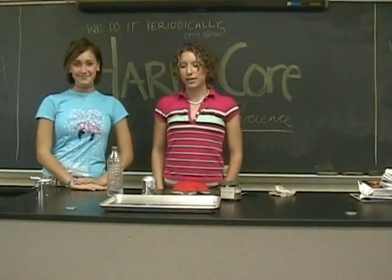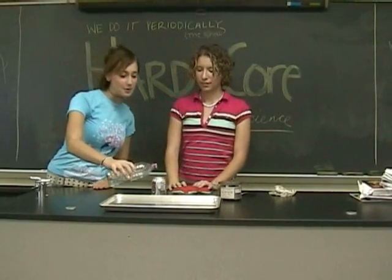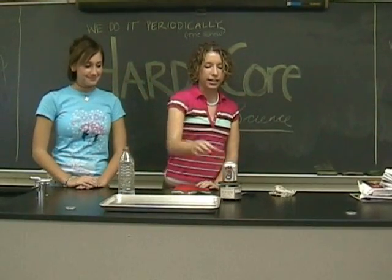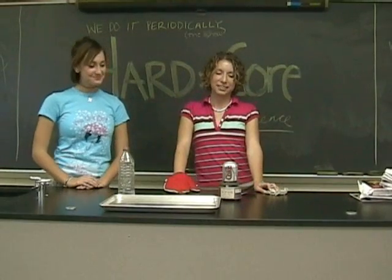Today we're going to do a science experiment with a Coke can and some water. I'm starting by pouring a tablespoon of water into the can. Then we will place it on the hot plate to increase evaporation. And we wait.